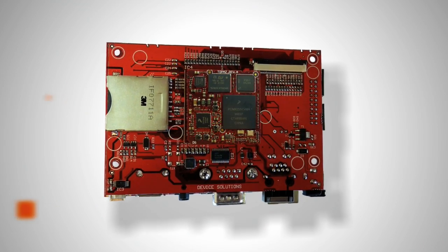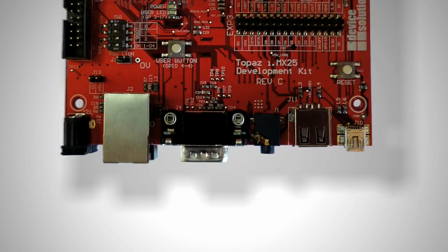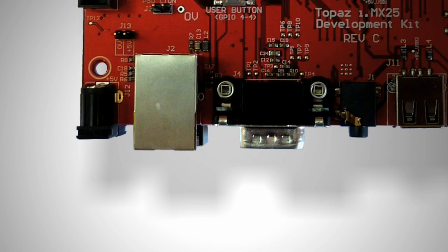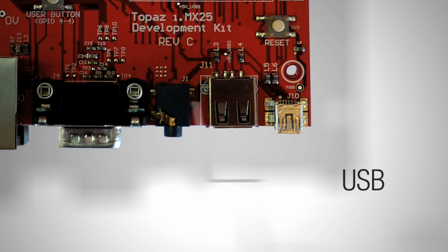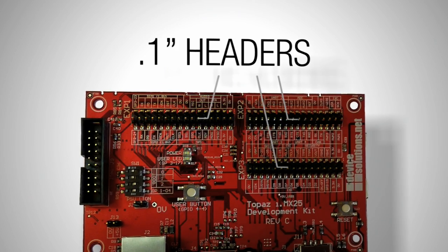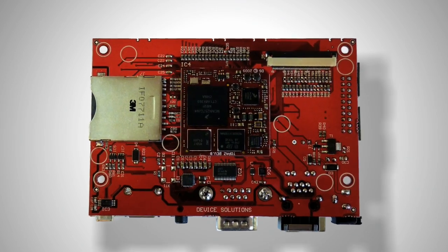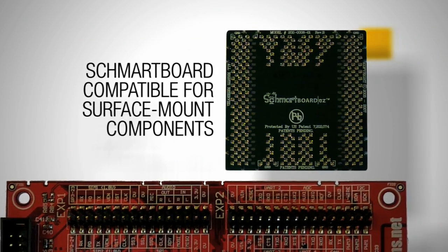To get you started quickly there is the Topaz development kit. This small board includes the Topaz CPU module, an audio codec, an accelerometer, and connectors to enable fast prototyping of applications. The connectors include standard Ethernet, serial, USB, and audio connectors. All the other signals from the Topaz CPU module come out on 0.1 inch headers, making it easy to prototype new devices. The board is also compatible with smartboards for when you need to connect up small surface mount components.